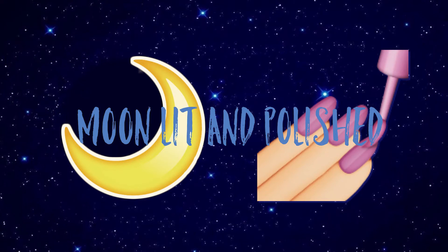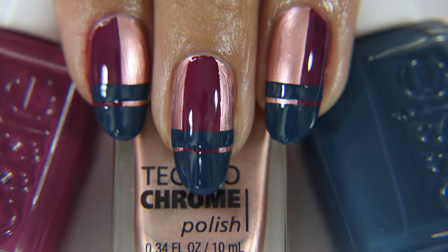Hey guys, welcome to another episode of Moonlit and Polished. In this episode we're doing these bronze holiday nails.